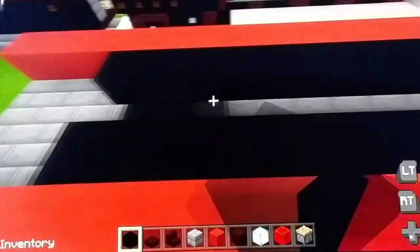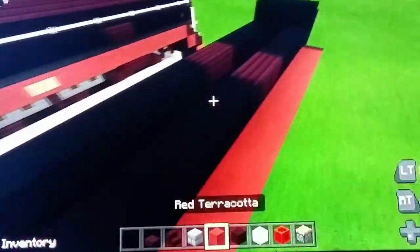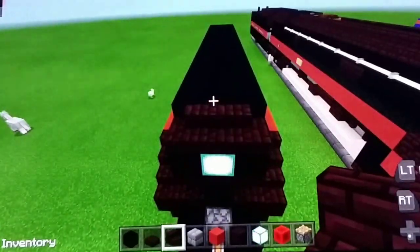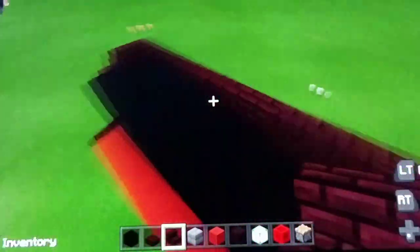Skip one and fill all the way across. On both sides start right here: put one, two, three, four, skip two, put one through seven, skip one, then put one, two, three, and do the same thing on the other side. Then put a nether brick block, then more black concrete. On top of the boiler put nether brick stairs to make a little curve, stop right here, put one facing this way, and do the same thing on the other side.